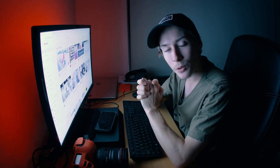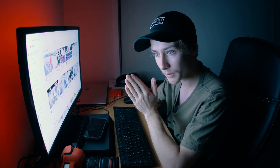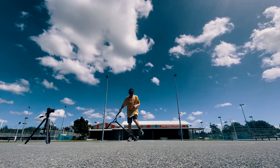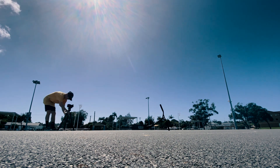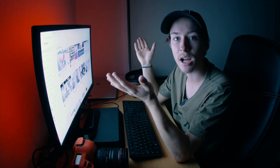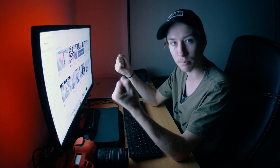Now comes the fun part. You have to do your trick of choice — in this case, a bar spin — over and over again. This is the most time-consuming part of the whole process, as between every single bar spin attempt you're going to have to get up, move the tripod to the next incremented line, set it up, centre it, jump on the scooter, do another bar spin, and repeat that process as many times as it takes. But once you've finished doing as many bar spins as you can to the point that your forearms want to fall off, you've pretty much finished the filming process.